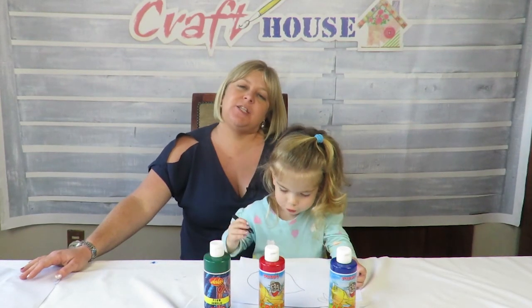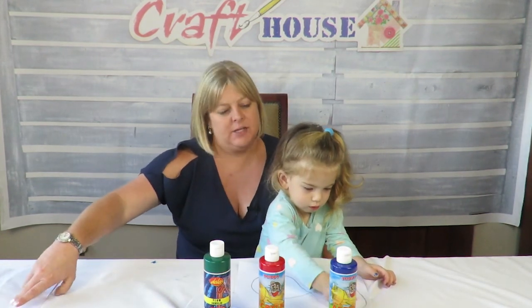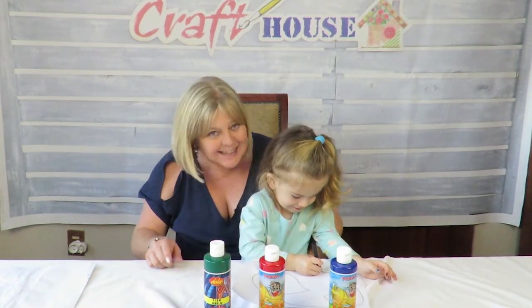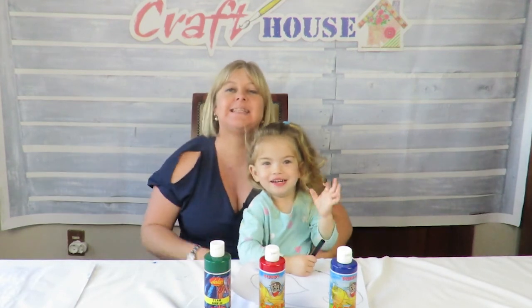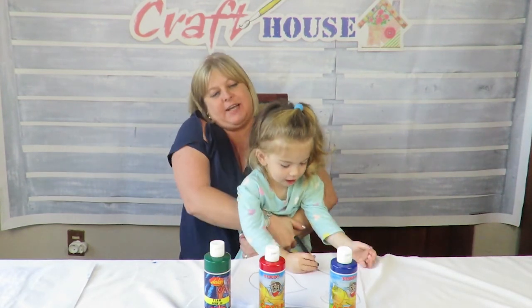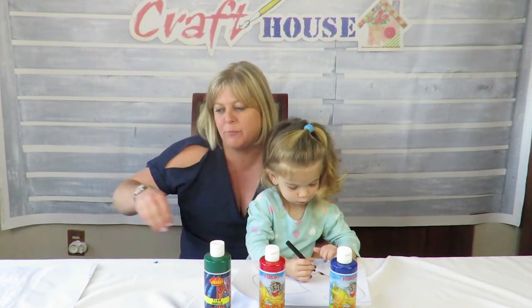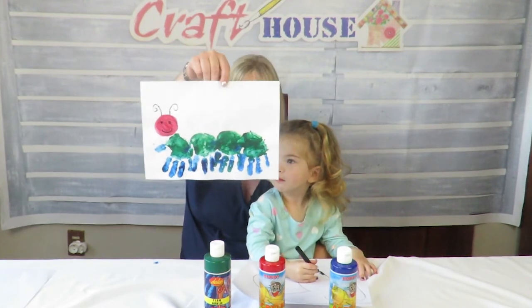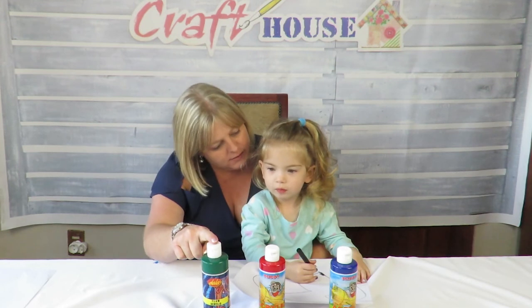Hi crafters, welcome to our new session! Today we're going to be making caterpillar handprints. Jade, can you say hello to everybody? Jade is our youngest Craft House little munchkin that's going to be joining us today in making these handprints. Jade, can you tell me what colors we need?